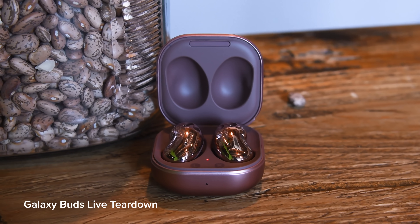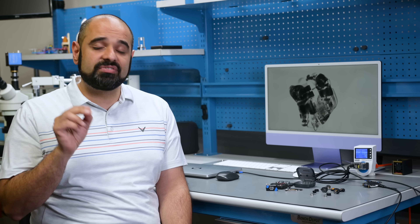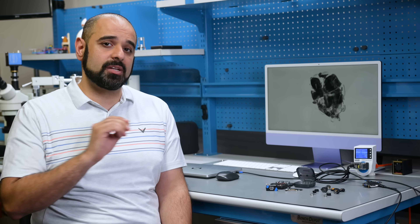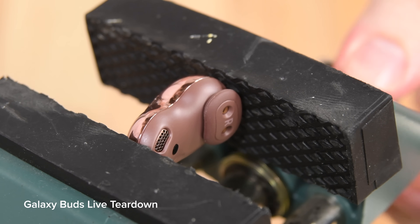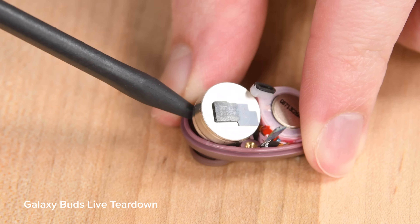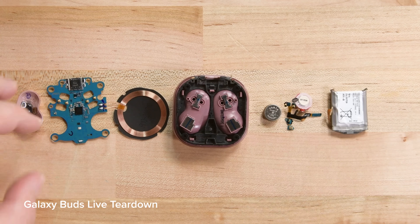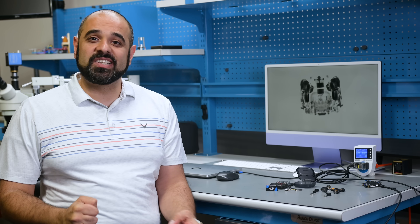Previously the best score we'd given to any wireless earbud was the 8 out of 10 we gave to the Galaxy Buds Live, which were very close in repairability to the Fairbuds we just tore down. The Buds Live were a little more involved during disassembly, but nevertheless featured a replaceable battery in both earbuds and case. Getting replacement batteries and parts, though, was a whole other story — and that's where the Fairbuds really shine.